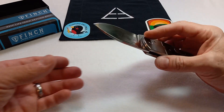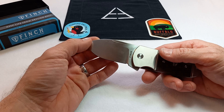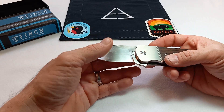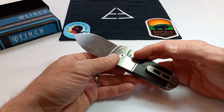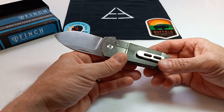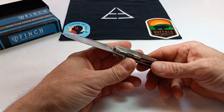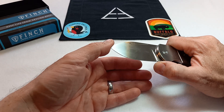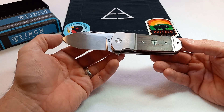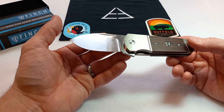Let's jump into some basic specs. We've got 154CM blade steel, a satin flat grind with what I would consider a spear point — some people might call that a drop point. This knife is all titanium frame with a frame slash bolster lock. It's got a deep carry clip made out of titanium, and it is not reversible. Obviously you have Kokobolo wood inlays with the Finch logo. There is two and five-eighths inches of fine cutting edge, a scale length of four inches, tip-to-tail length of six and three-quarters, width of almost exactly a half inch, and the weight is 4.85 ounces.